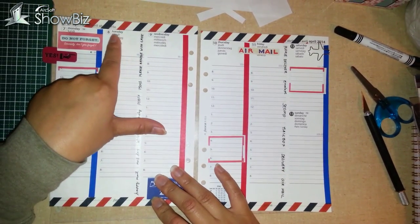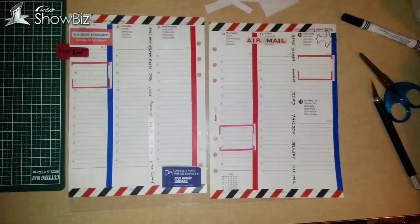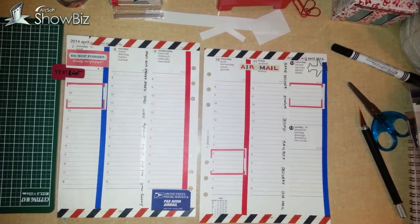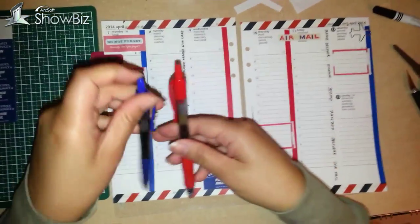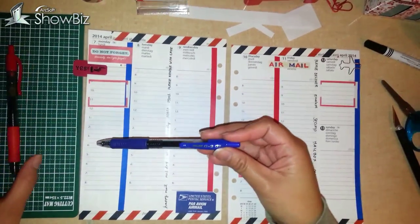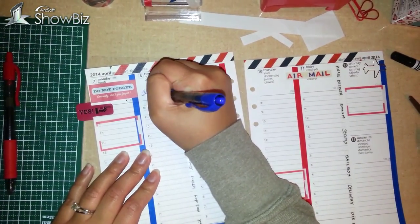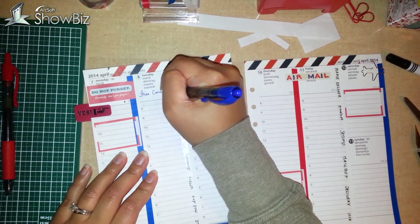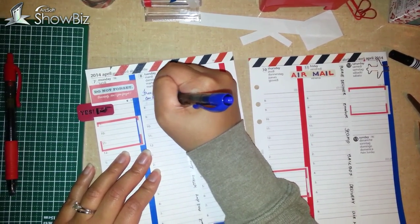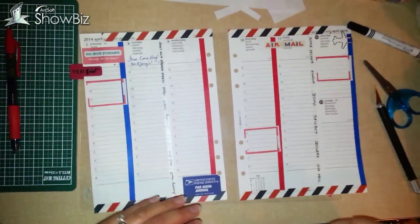If you don't know yet, April 8th on Tuesday is free cone day at Ben and Jerry's. So if you're willing to wait in those long lines, I recommend going to that. I just want to write that in. I usually use the same coordinating pens — these are my Pilot G207 pens — and I'll write that in blue, just right at the top. Hopefully we can go to that too.